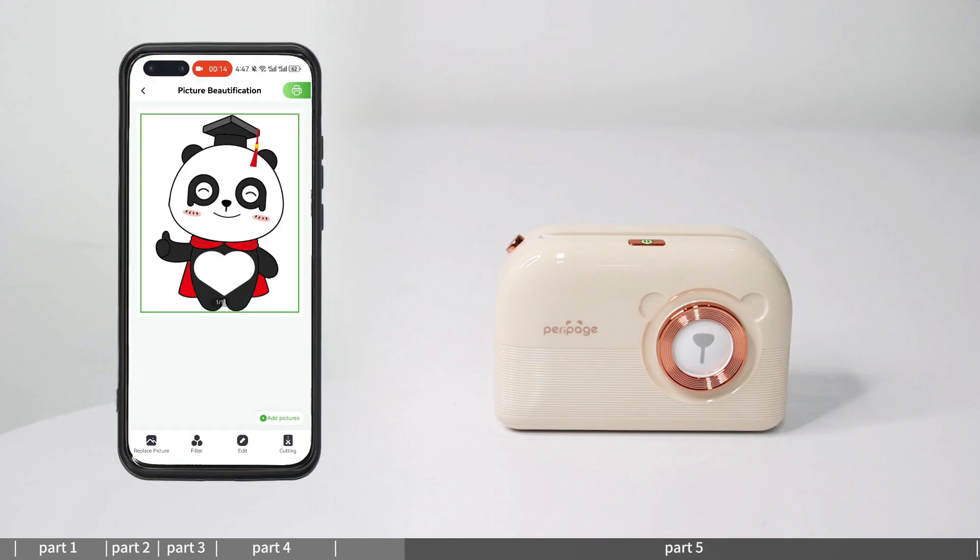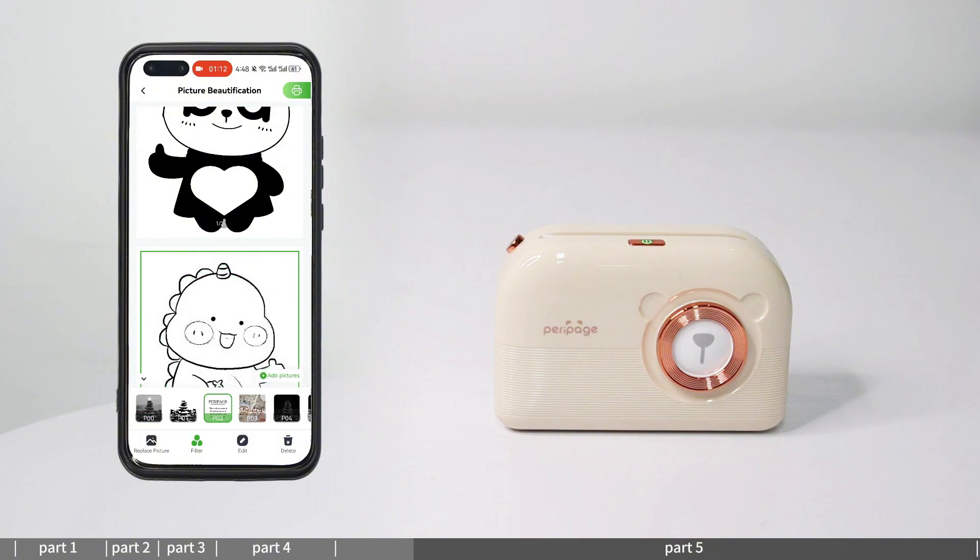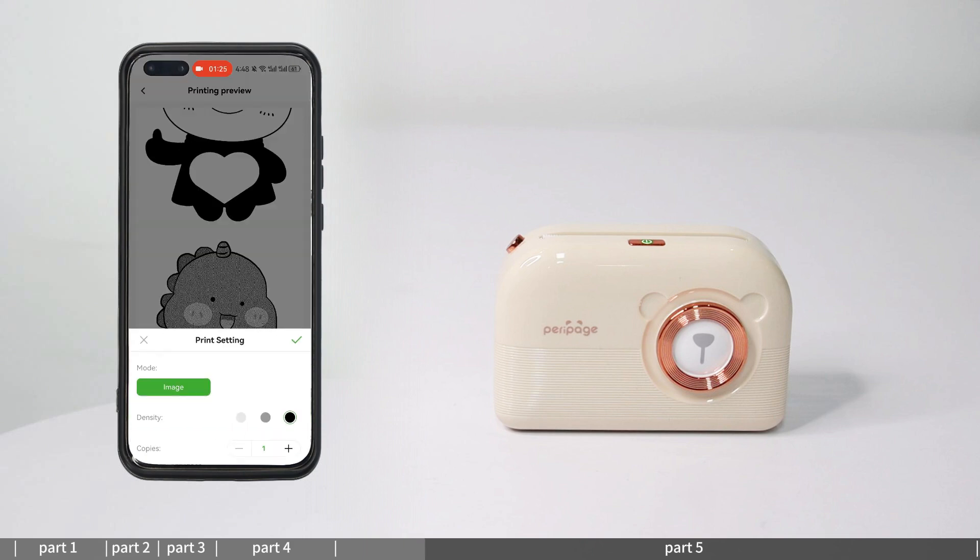Photo printing: enter photo printing and select beautification printing or puzzle printing. After adjusting the image, select paper size, set the print content, and print.